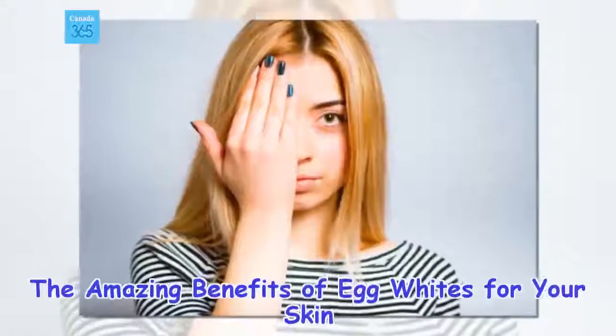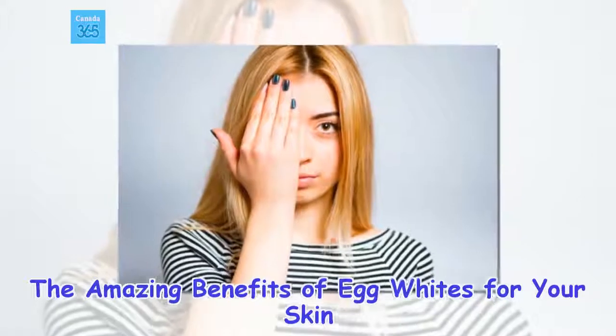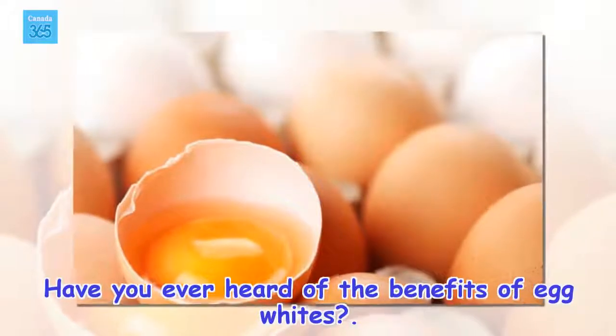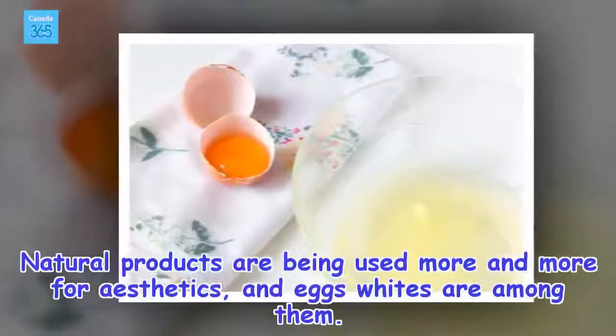The amazing benefits of egg whites for your skin. Have you ever heard of the benefits of egg whites? Natural products are being used more and more for aesthetics, and egg whites are among them.